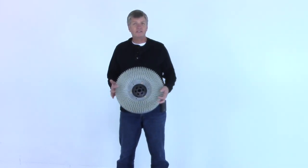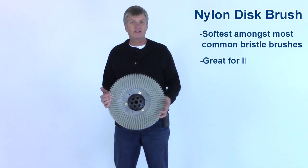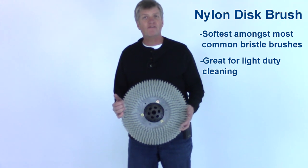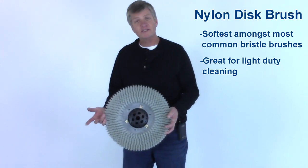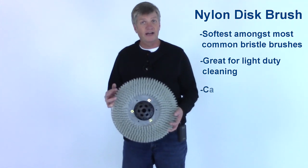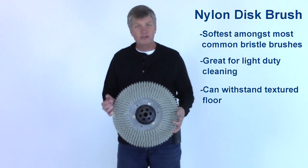This is a white nylon brush — probably the softest of the bristle brushes available and the most common soft brush you can buy. The reason we'd use a soft brush rather than a pad holder would be in a case where we have a glossy floor like this. We don't want any abrasive material on it, but maybe that floor has some slip resistance or a grid on it. The problem with running a pad over that surface is it tends to shred the pad, so a brush works much better.